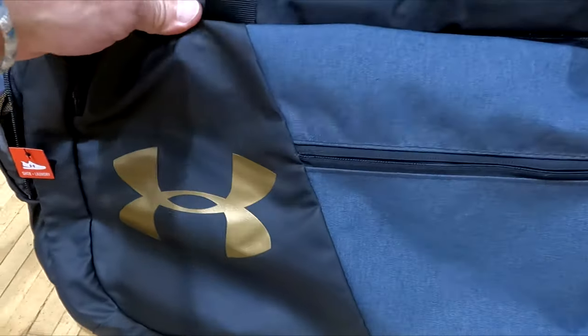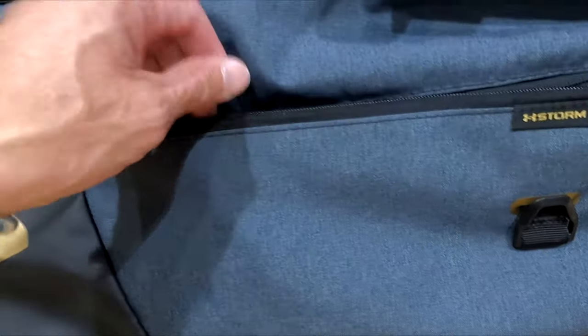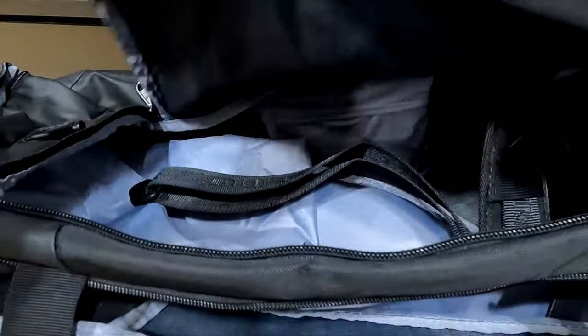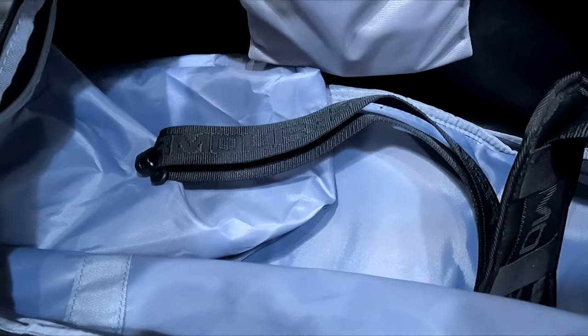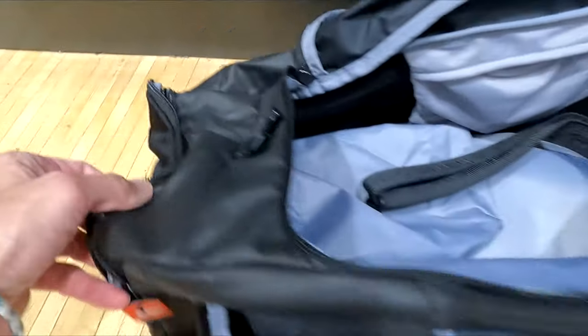Here is a look at the Under Armour Undeniable Duffel 4.0 Gym Bag. This bag has a large main zipper compartment and two smaller front pockets. It has a side pocket, a padded adjustable shoulder strap, and a padded top handle.